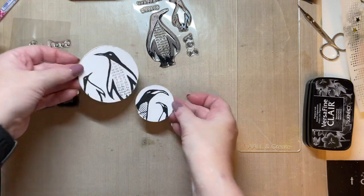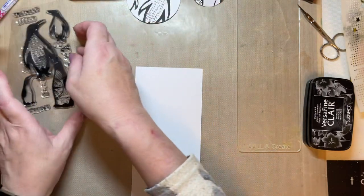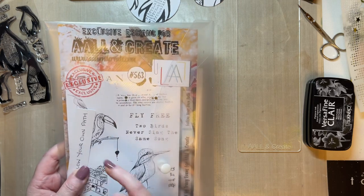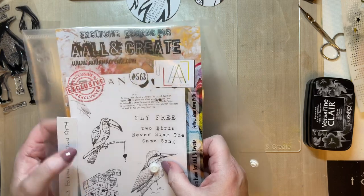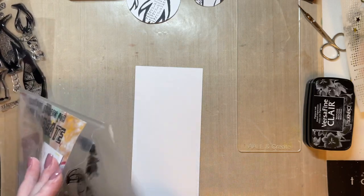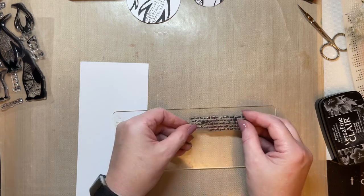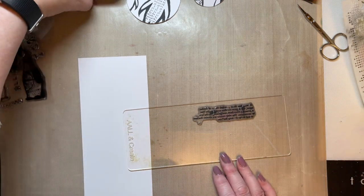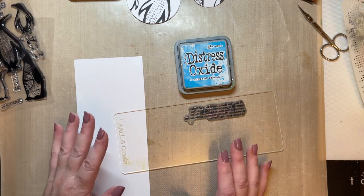So far we've got the penguins stamped on there. Now I'm going to grab this stamp from my 'Follow Your Own Path' set — it's got beautiful birds, chevrons, a mini kingfisher, a toucan, and sentiments. On the actual Craft Store on Friday I'll have quite a few of my A5s and border stamps on a really good pick-and-mix deal.